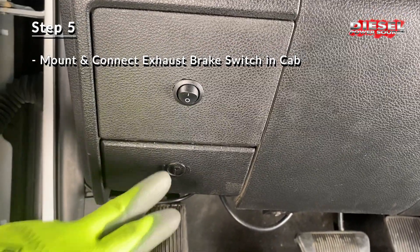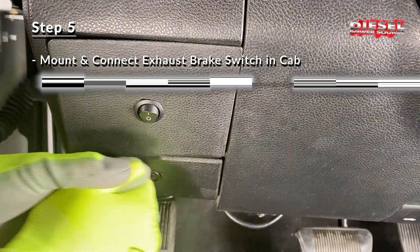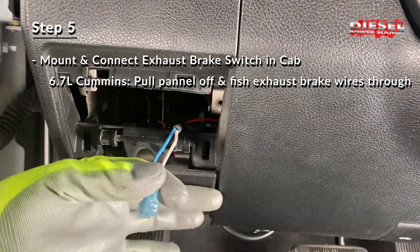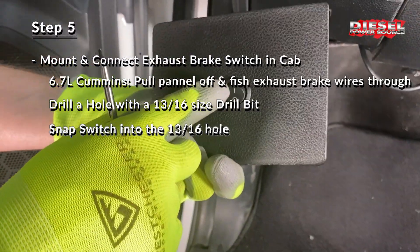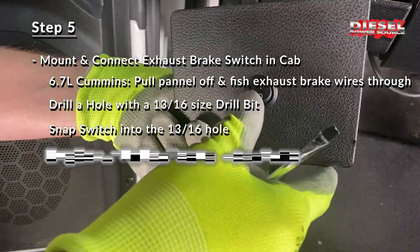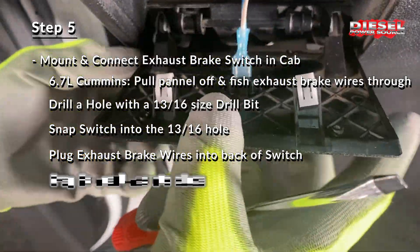To connect the exhaust brake switch on a 6.7, this is an easy location to mount it but you can put it wherever you choose. Simply pull the panel off and fish the two wires through here. Drill a hole, then the switch will simply snap into position. Then plug the two wires into the switch and snap the panel back into place.